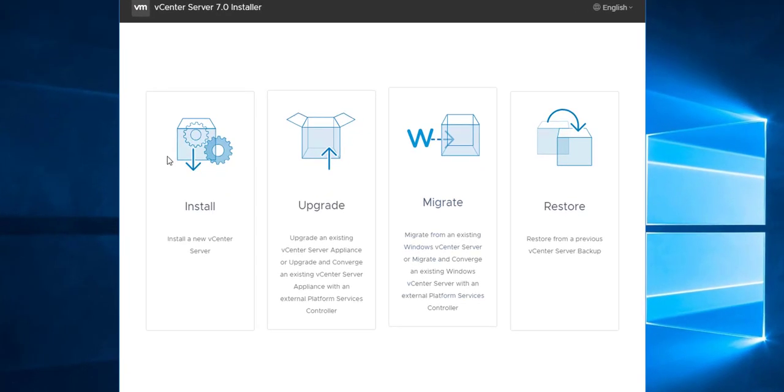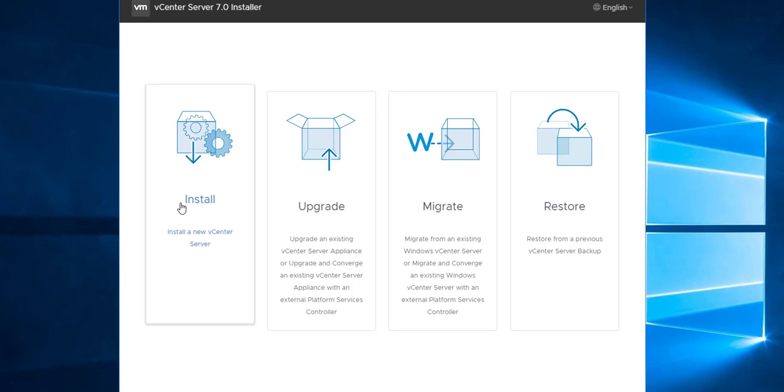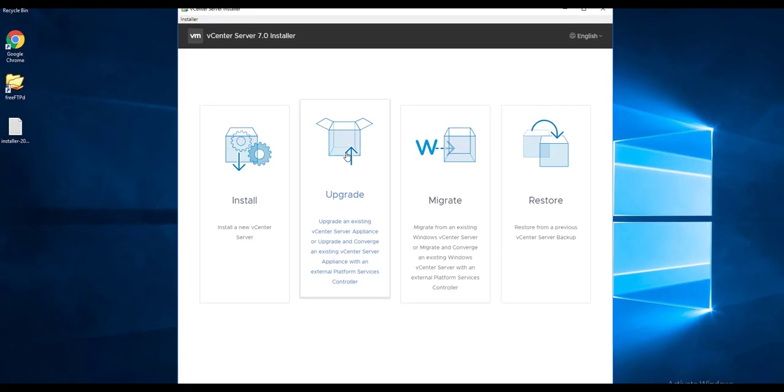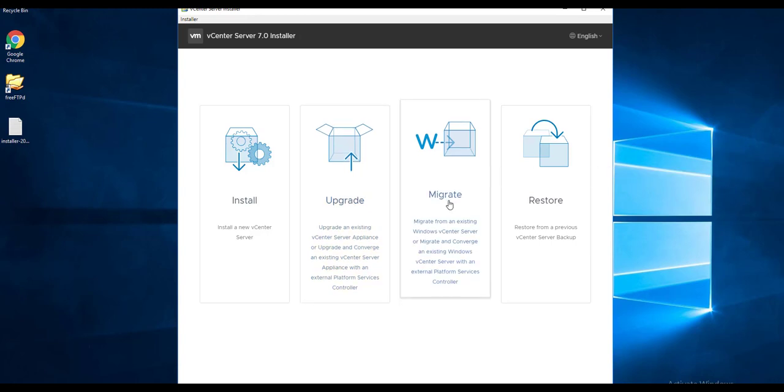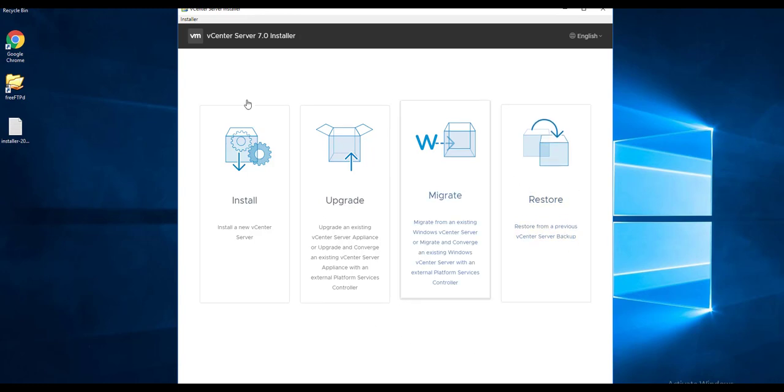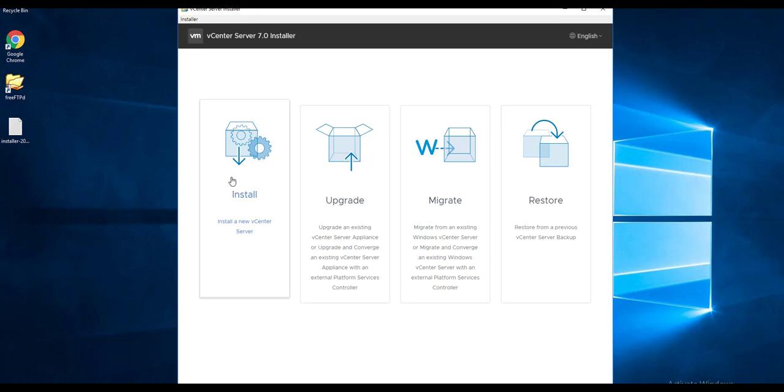This is a four-in-one installer. First is Install — to install a new vCenter Server. Upgrade — to upgrade from an existing vCenter Server Appliance. Migrate — recommended in vCenter 7 if you have an existing Windows-based vCenter Server. Restore — if your vCenter is broken and you want to restore from a backup. In this series we are installing a new vCenter, so click on Install.